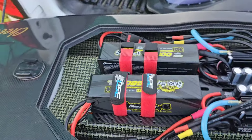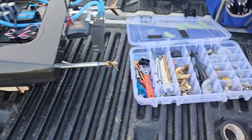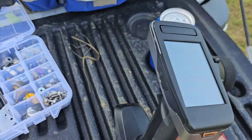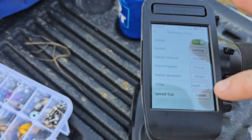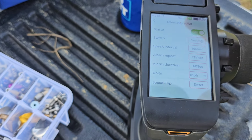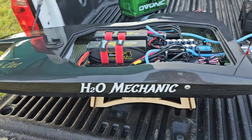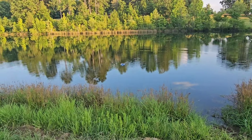Got it all set up with the Genzase packs. I'm going to go ahead and zero out our telemetry — reset, yes. Good deal. Now we'll be able to see what our speed is. I'll go ahead and tape it all up. Let's do a lap.